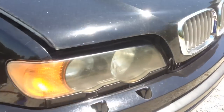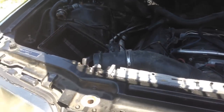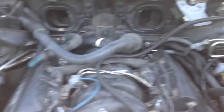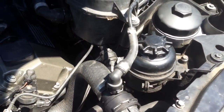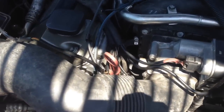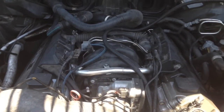We did have problems yesterday when I put coolant in — it was leaking out of the heater hoses. There were a couple of little leaks, so we have those fixed and replaced. Other than that everything seems to be going pretty good. We filled up the power steering fluid reservoir with no problems.